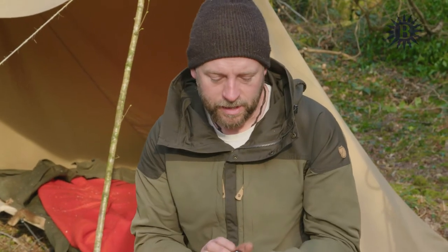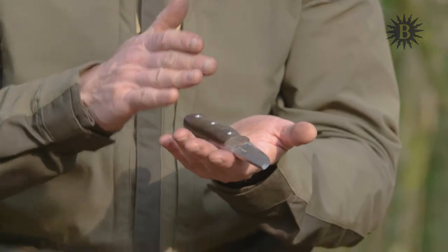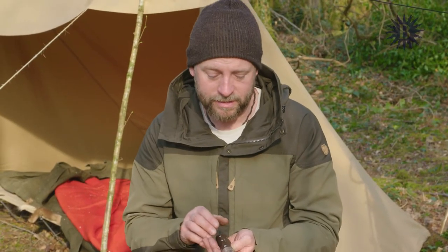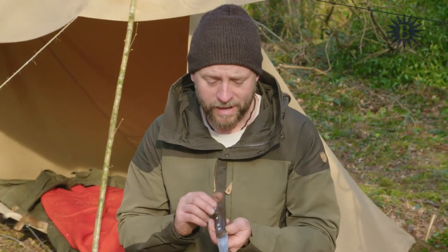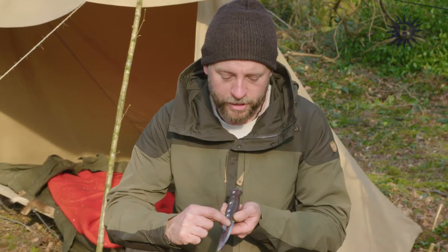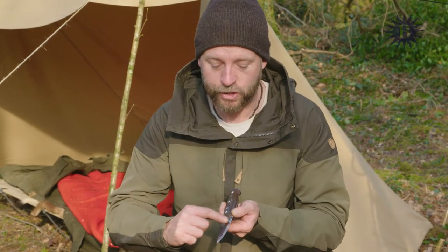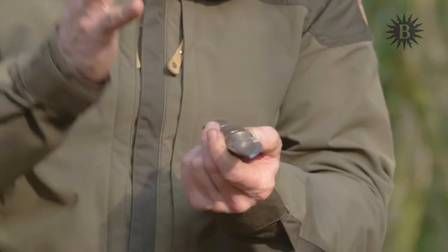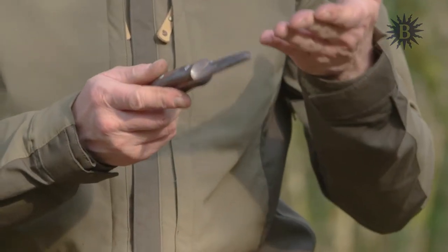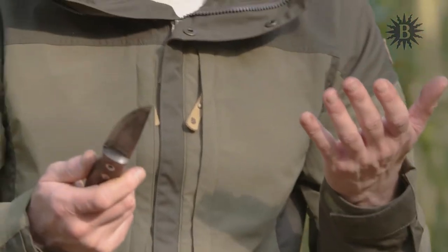I always favor carbon steel over stainless unless I'm near the sea. A carbon steel knife is very easy to sharpen. One of the features we like to think about is the edge profile — that is the angle at which the edge is formed. You can see here we have a change of angle from the flat part of the blade all the way to the cutting edge. It's quite wide, probably about six millimeters or so. This is what we call a Scandi grind. It's very flat and works extremely well as a woodworking tool.